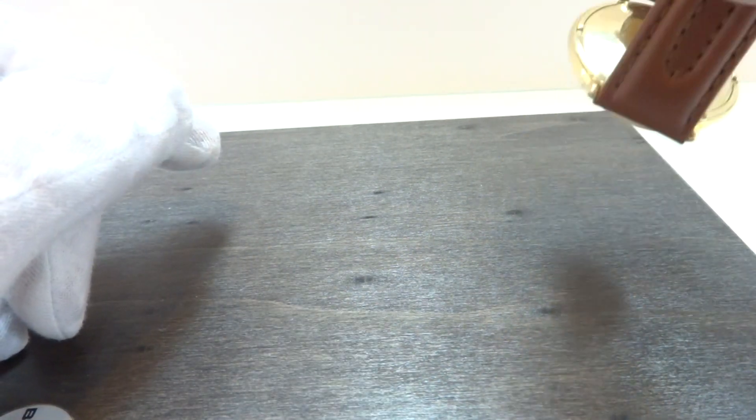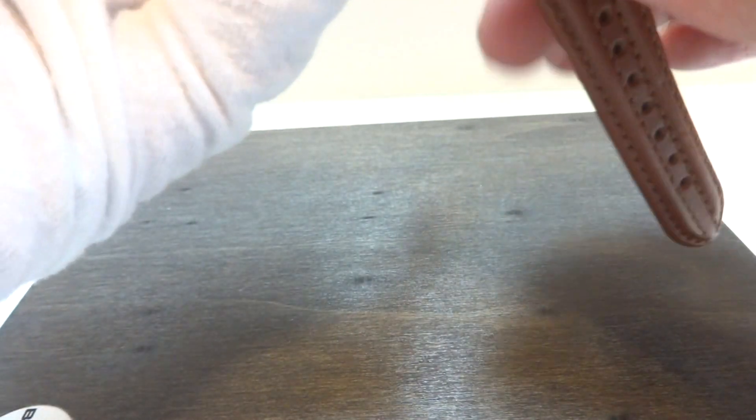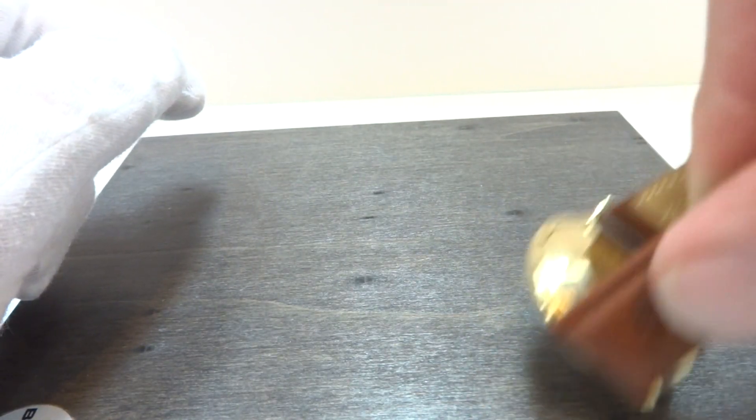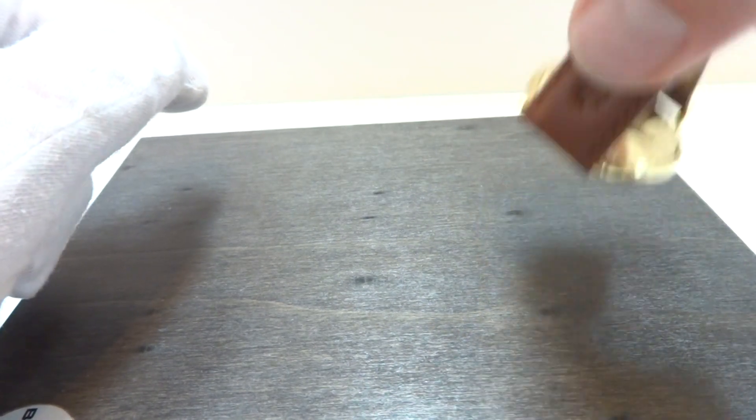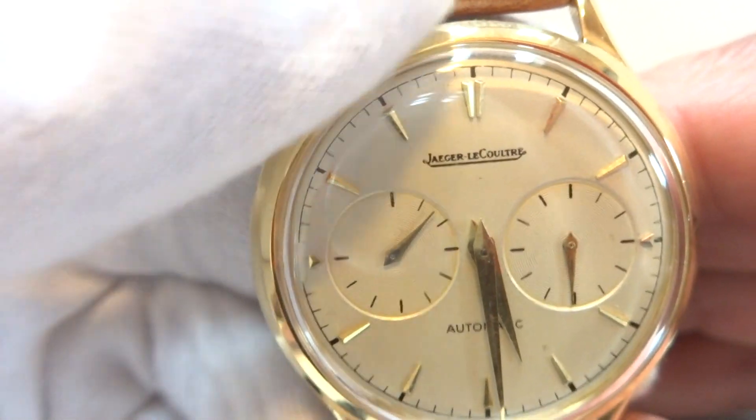I'm starting to move a little bit. You can see now the power reserve indicator has moved. The watch actually has a rather large mainspring, and now you can see it's there.